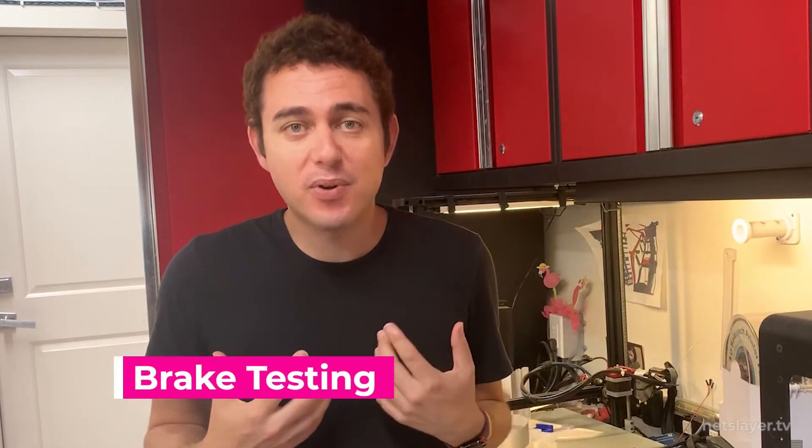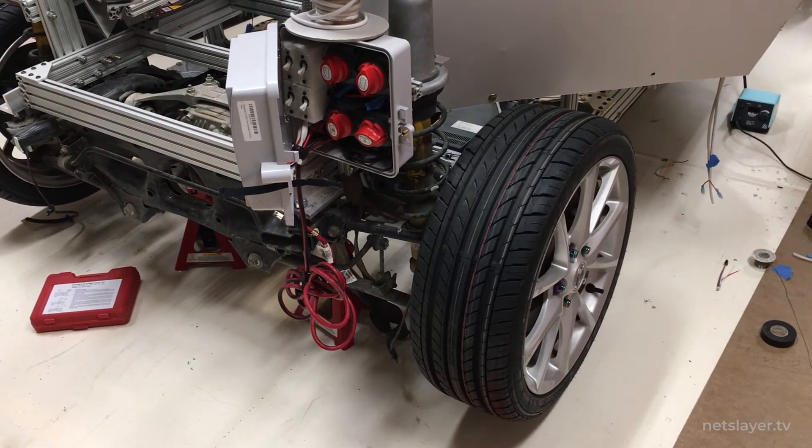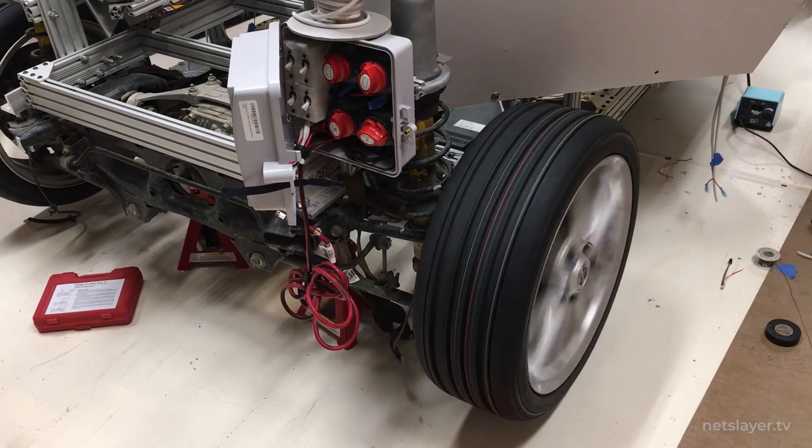Now is the big moment. I poured the brake fluid in and did the brake bleed process, which takes all the air out of the lines. I pumped the brake pedal several times, and to my surprise, it actually started working — the wheel stopped. I honestly didn't have a lot of faith in this the first time around, and I was really surprised it worked.